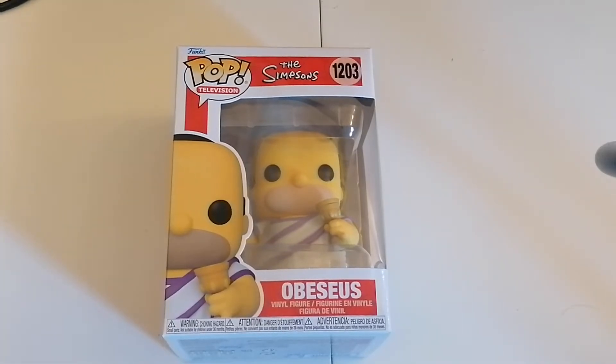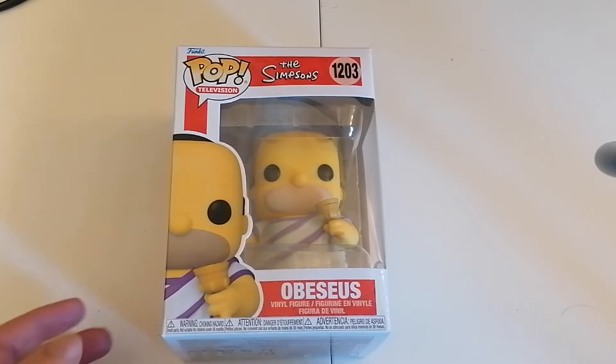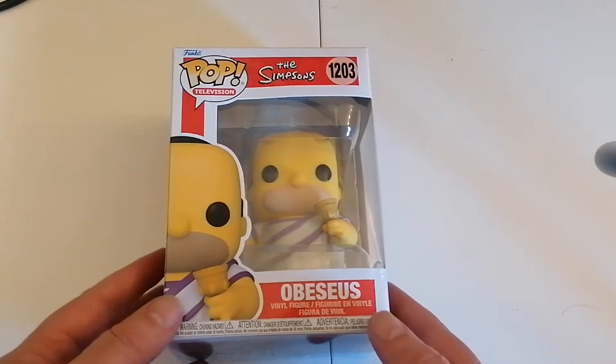Greetings and welcome to another Pop Vinyl unboxing with me, Steve the Gaming Grandpa. Today we have from the television series The Simpsons.